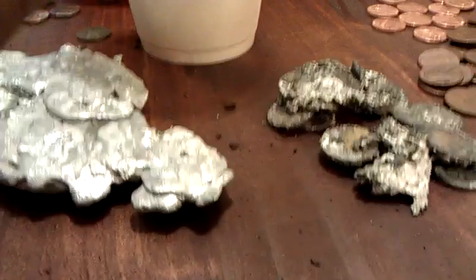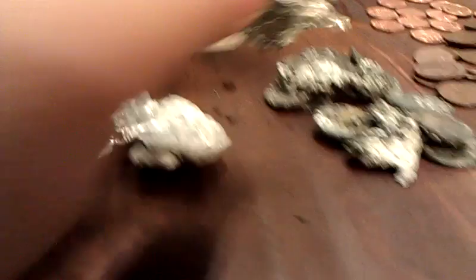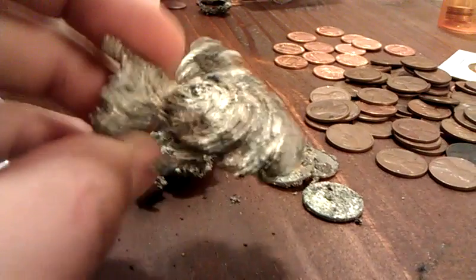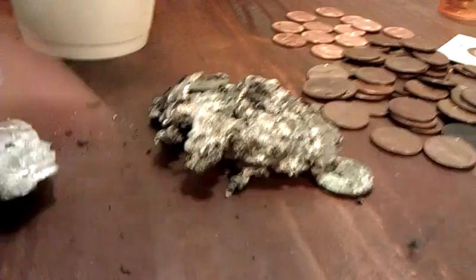I wish I could just break this piece off — that's a pretty good piece, but it's on this stupid penny. None of this here, like this little cluster — okay, it breaks right off. None of this is good. Very bad mud.